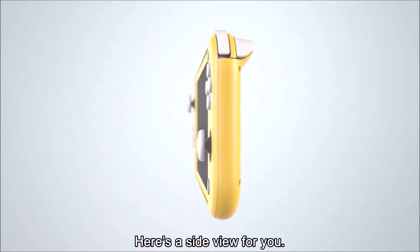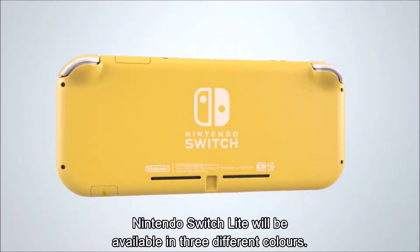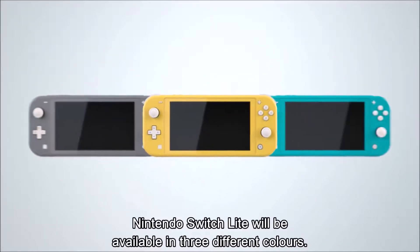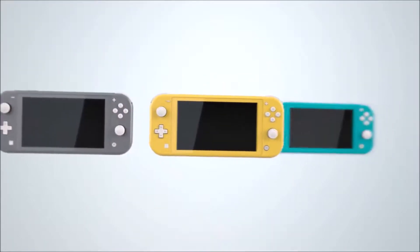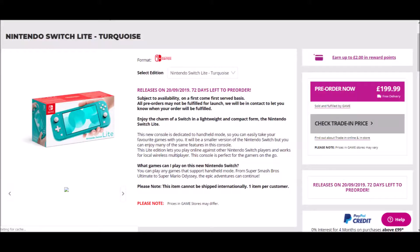After months of endless rumours and speculation, it is coming, and it's not too far off, with a release date of the 20th September, which is already a big day as Zelda Link's Awakening and the physical release of Tetris 99 will also release on the same day — so a very expensive day indeed.